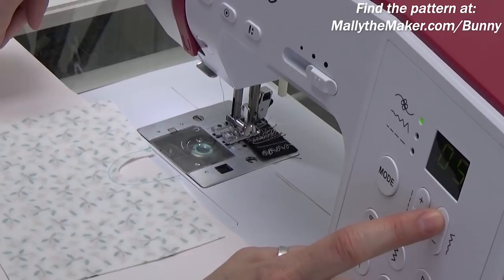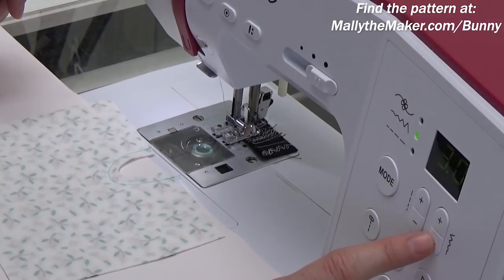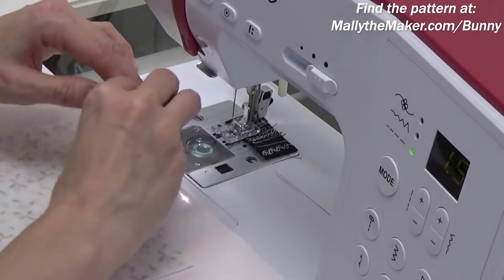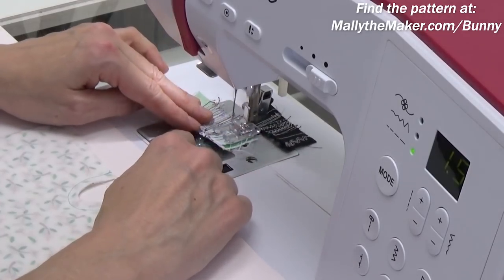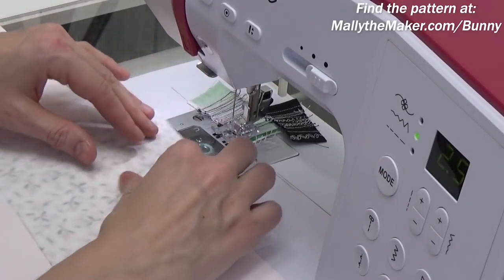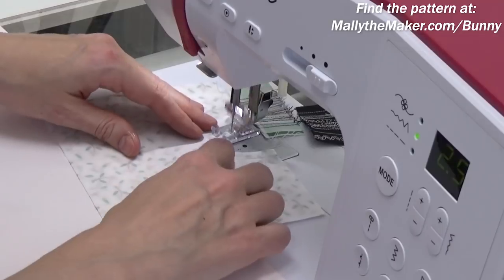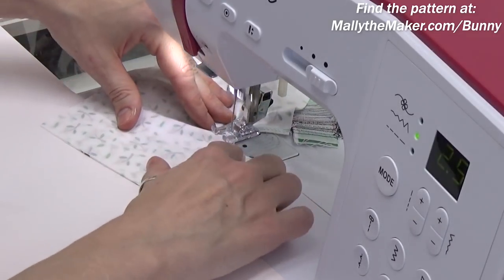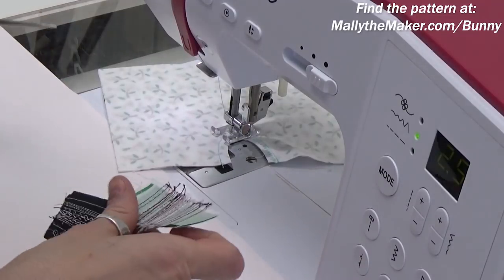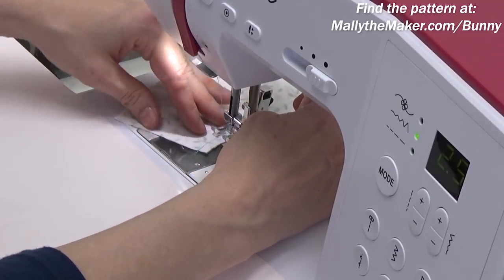I'm going to change my stitch to a zigzag — stitch number six — and set the width to three millimeters and the length to 1.5 millimeters. If you're curious about what that's going to look like, just stitch through a scrap charger and see. If it still looks a little wide, dial it down one more number. Now I'm going to load this in and stitch that zigzag as close to that first line of stitching as possible to reduce the chances of fraying.